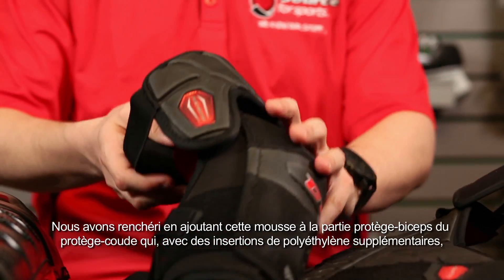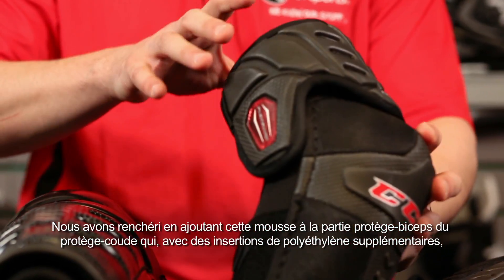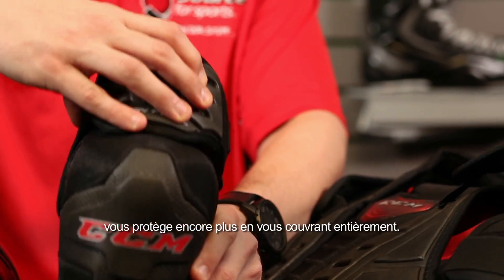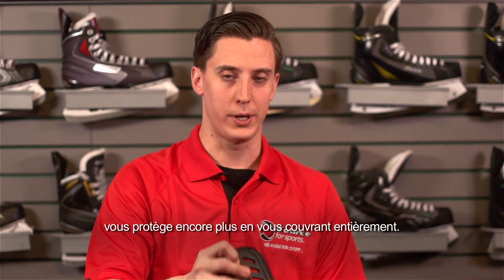Keeping that consistent, we took that foam and added it to the bicep guard of the elbow pad, as well as adding some extra poly inserts for added protection so you're fully covered.